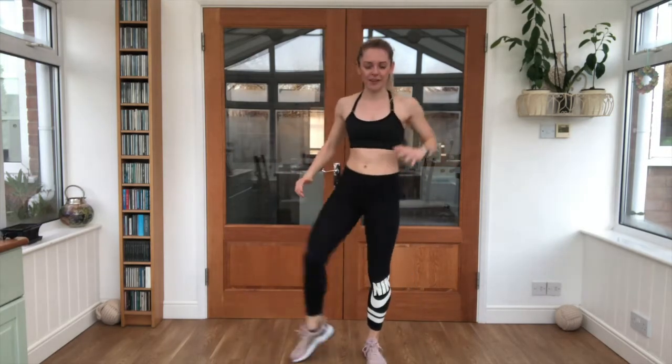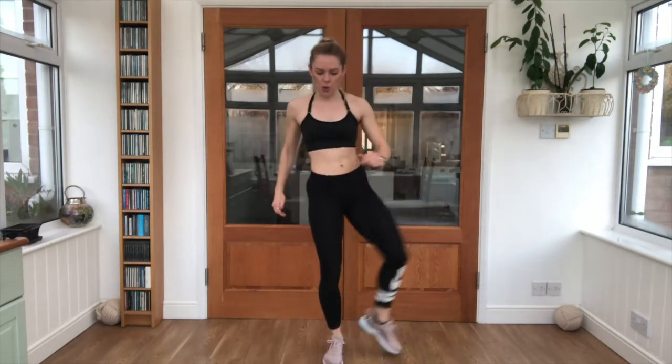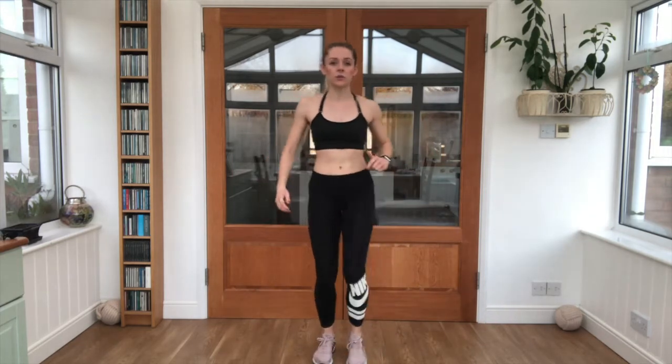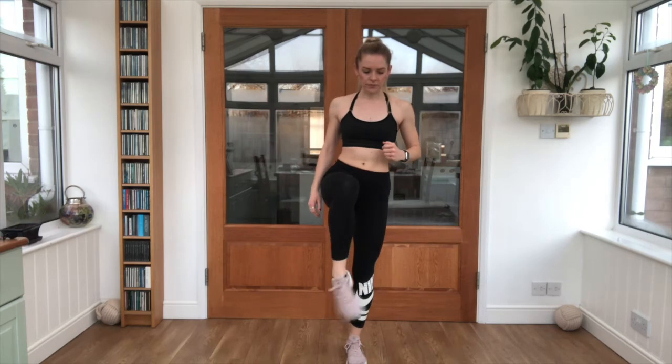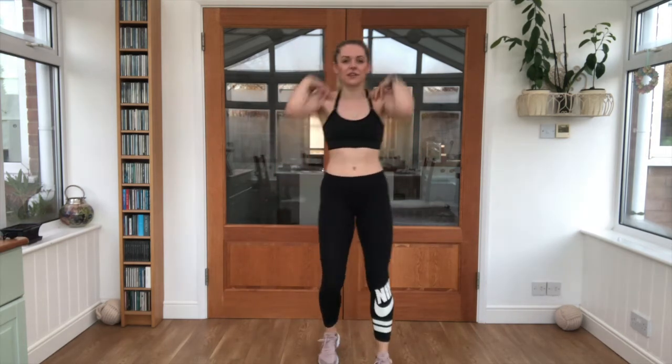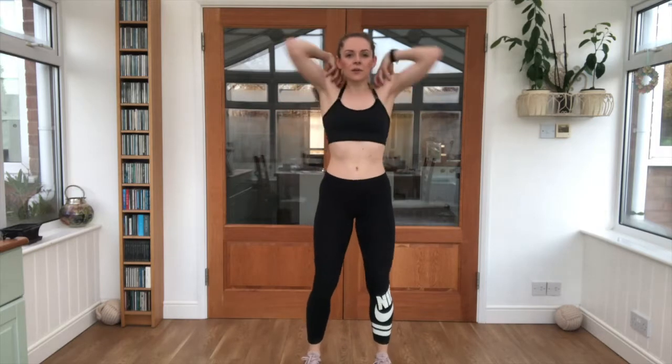Lovely job. Open and close the gates. Deep breaths still. Circling the ankles. And then we'll just loosen up the shoulders to finish — circling around. And we're ready to work.